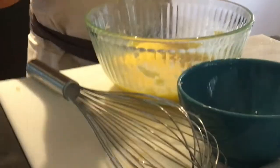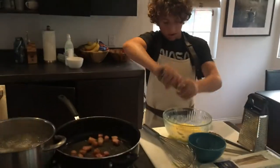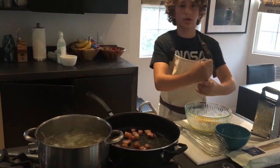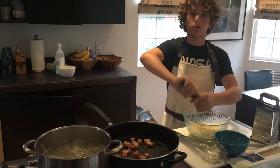Now that your eggs and cheese are combined, you just want to add a lot of pepper, because carbonara originates from the coal miners and the pepper acts as like your coal in the pasta.